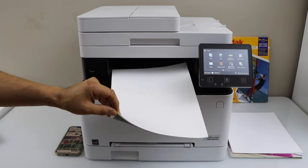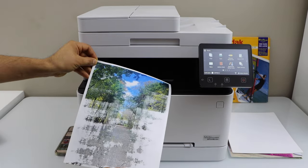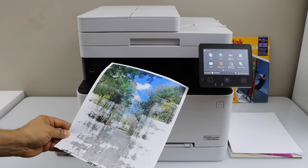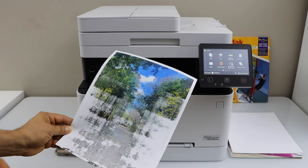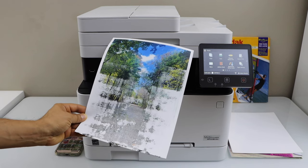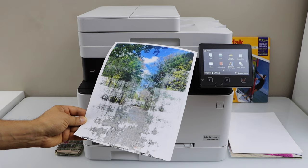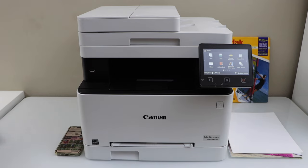Looking at the print result — this is my first time printing this way. The print did not come out properly on the glossy photo paper. Half of the print is done but the other half is almost nothing, so it doesn't work with glossy photo paper. You have to use normal plain paper.